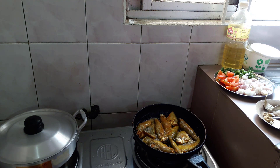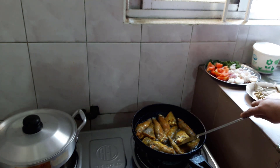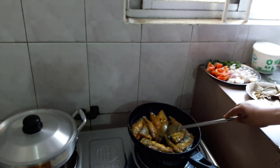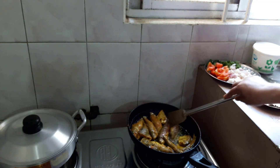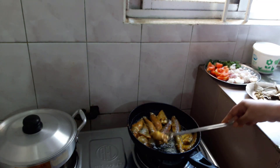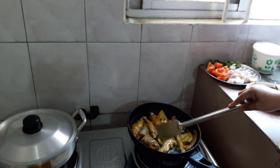Put the mask on and put it on the side. Now we have to put the mask on.